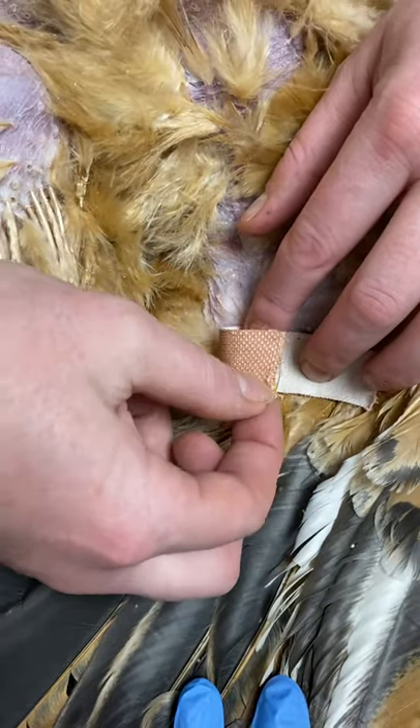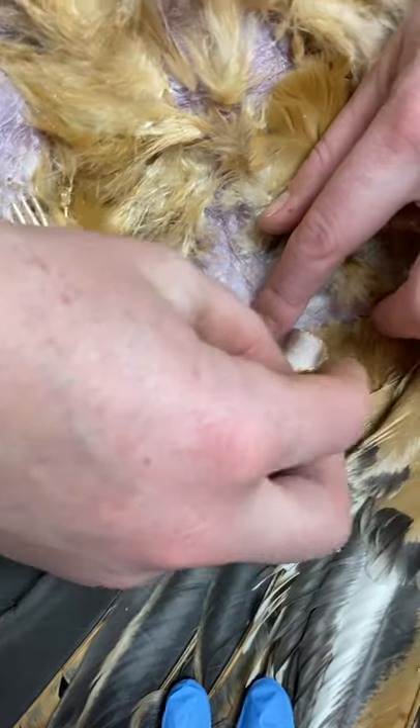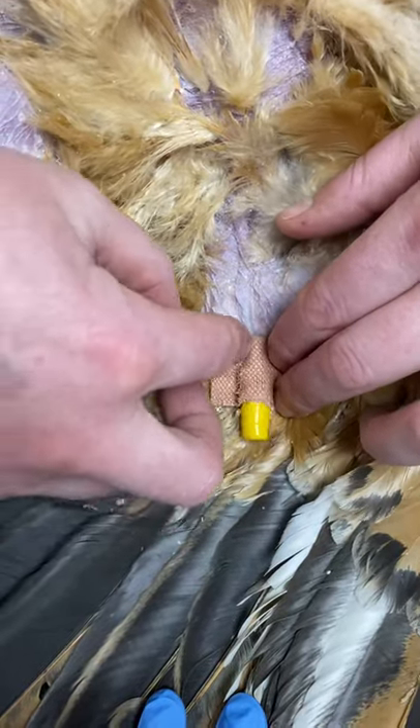So we fold over one side, squidge down the edges, we then want to fold over the other side and again squidge down the edges, keeping everything as close to the body as possible.